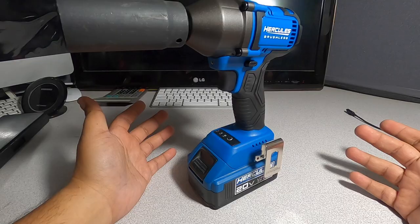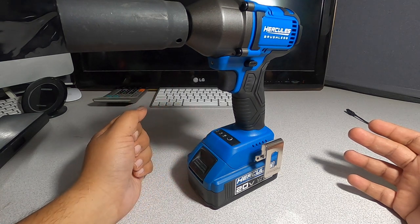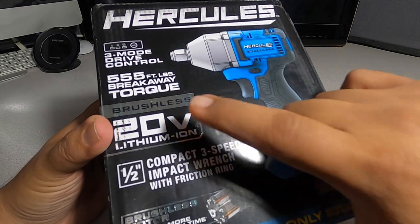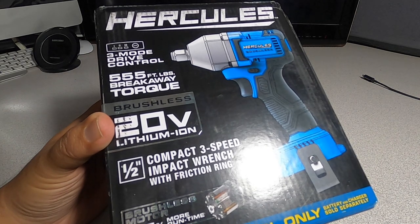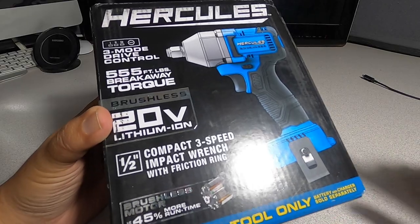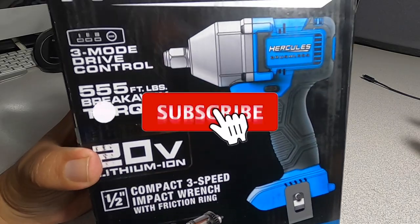Harbor Freight, I would consider changing the specs on these tools. We're looking at the Hercules 3-mode drive 20-volt lithium brushless half-inch compact 3-speed impact wrench with friction ring. This is a new tool that just barely came out.